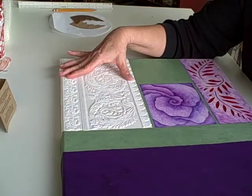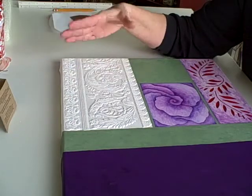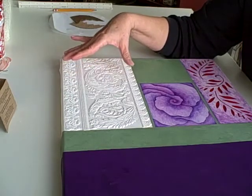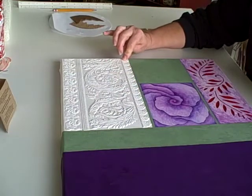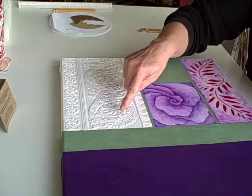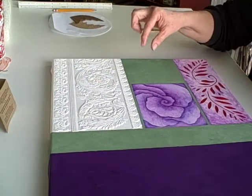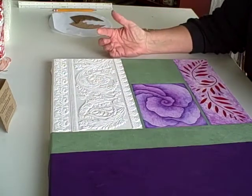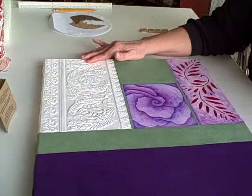Another hint about this type of wallpaper — and actually any kind of wallpaper — is when there is a design like this, you can cut the strip off and run it down here. You can cut individual leaves or individual little flowers out and put them around too. So it's pretty versatile. I really, really like using it.